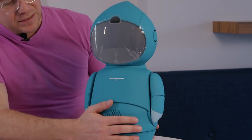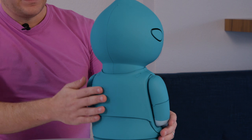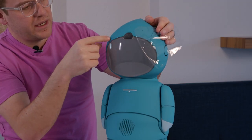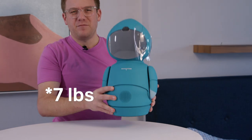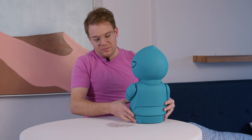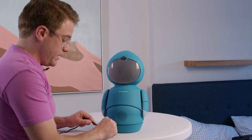So we've got the Moxie robot here. I'm going to rotate it for you. It's made of this plastic — I like the touch. I think this is where they've got a camera, maybe some microphone holes up here. This thing is about, I don't know, like five pounds, something like that. It's got a little charging port on the base here. I've got this thing plugged in; we're going to see what happens.